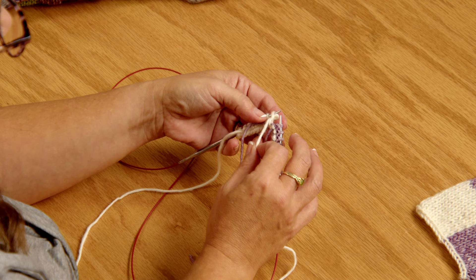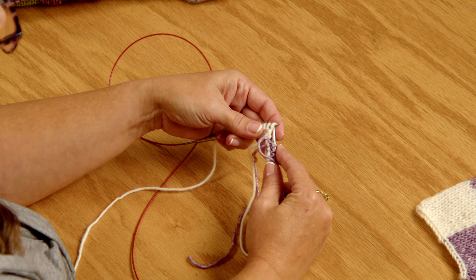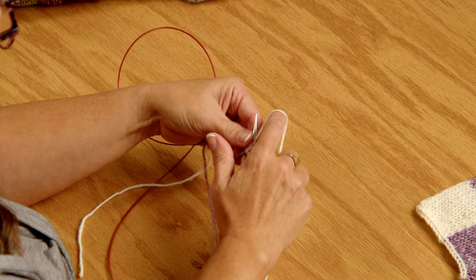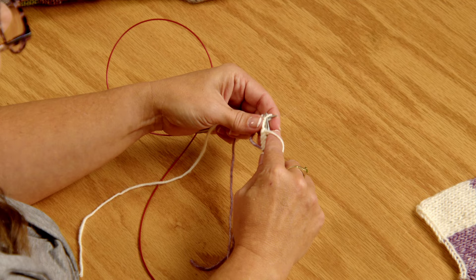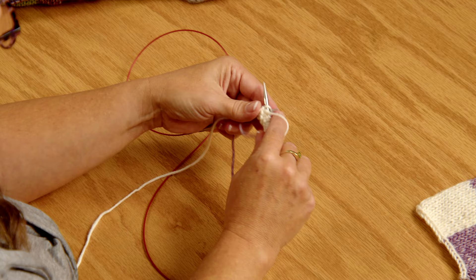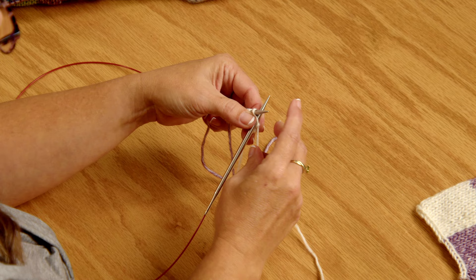Let me show you that again. I just knit this last purple stitch and I'm going to the white section, putting my needle in to purl. I'm taking my old yarn, which is the purple, over the new yarn, which is the cream or the white, and then I'm going to purl that stitch. I've basically locked those two together by doing that. Now I'm just continuing purling with the white until I get to the end of this row, and then I'll show you how I wrap that yarn when I switch back to the purple.